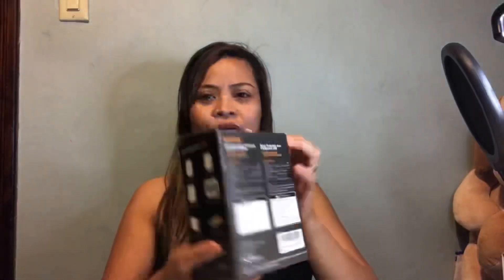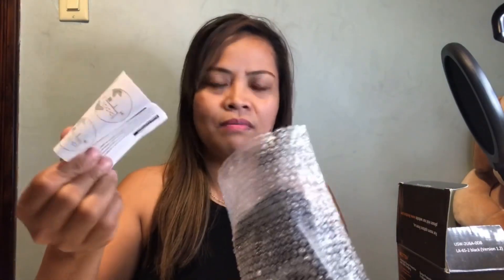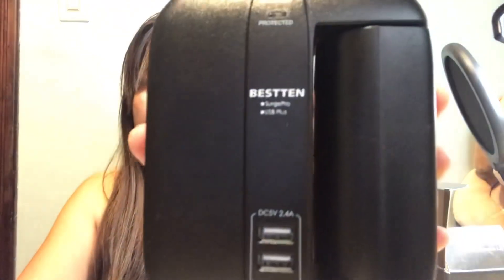Hi guys, welcome back to my channel, Nerva Moher. Today's video I am going to do a review of an item that I have right here. I'm going to open it — there you go, guys. Guess what it is. This one is a Beastin, and it's advanced surge protection with USB charging. It comes with its manual, and of course our item, which is called Beastin.